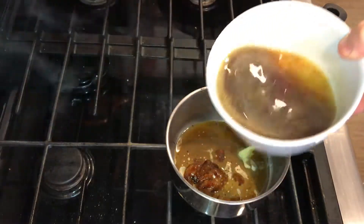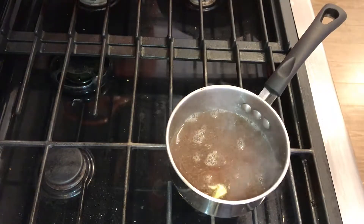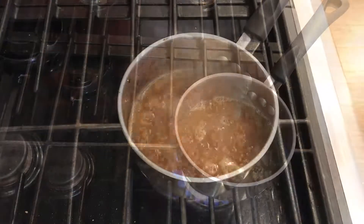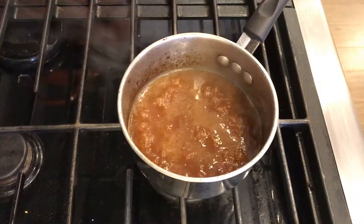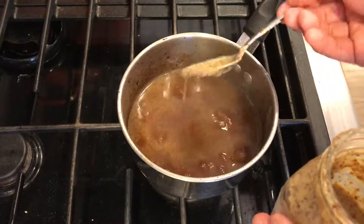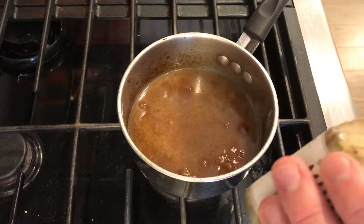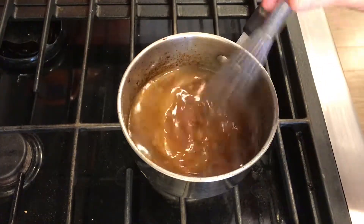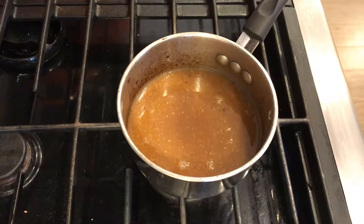We're going to bring it over to a pan and use some fresh chicken stock — I just made mine so it's still hot. It's always best to use fresh homemade chicken stock when you have the option. Turn that onto high heat and let it reduce for a little. We've reduced it by about half — that took about 10 minutes. It should be bubbling like this. Then I'm going to add some fresh whole grain mustard, about two and a half to three teaspoons.